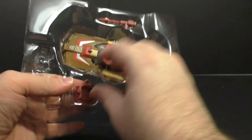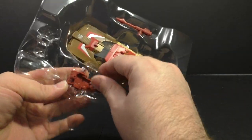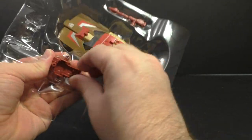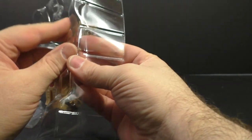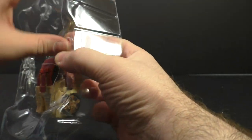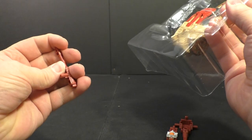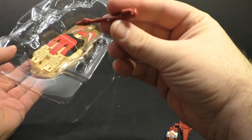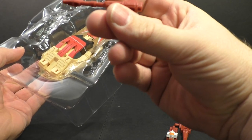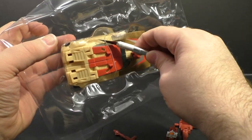I definitely think there's a rule that they had to come with these stupid gun things for the Headmasters to sit in. I thought for a second it was a softer plastic, but it's not — it just was bending when I was pulling it out. And we've got one single tab.